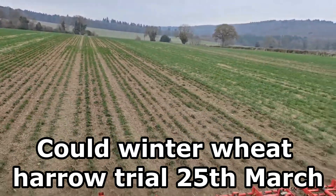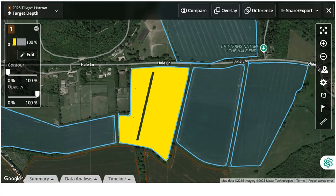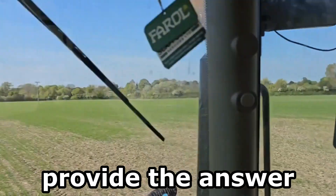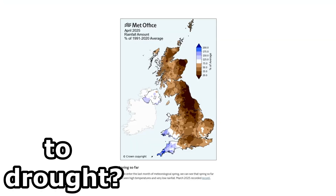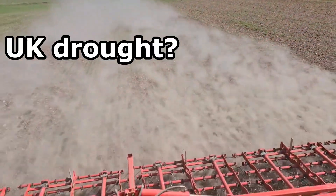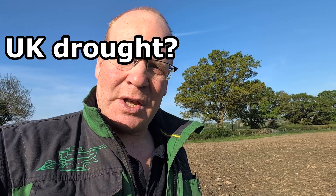Could our winter wheat harrowing experiment this spring provide a possible solution to available nitrogen in this spring drought?